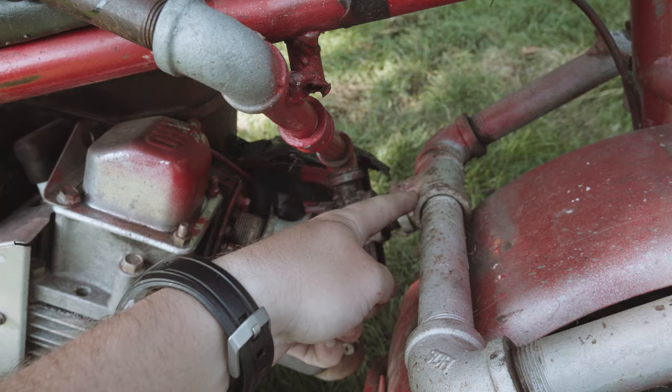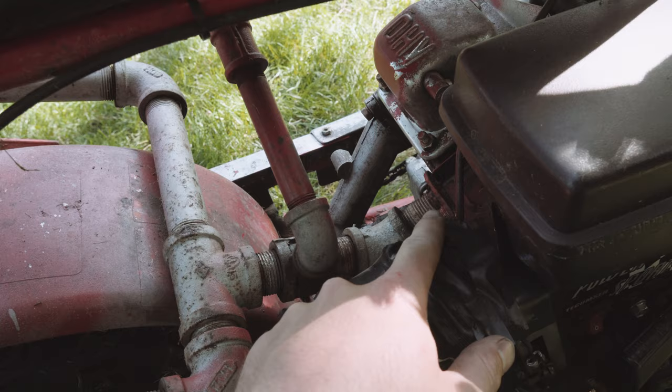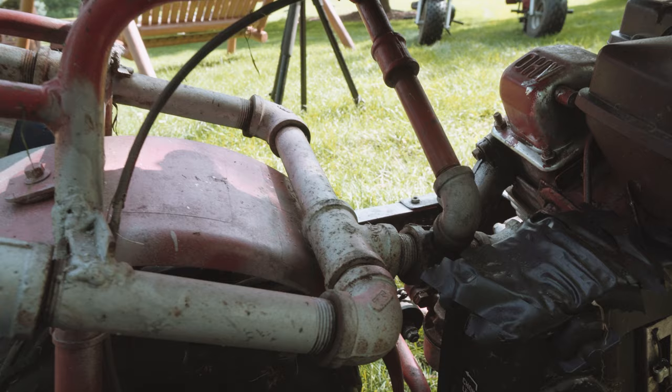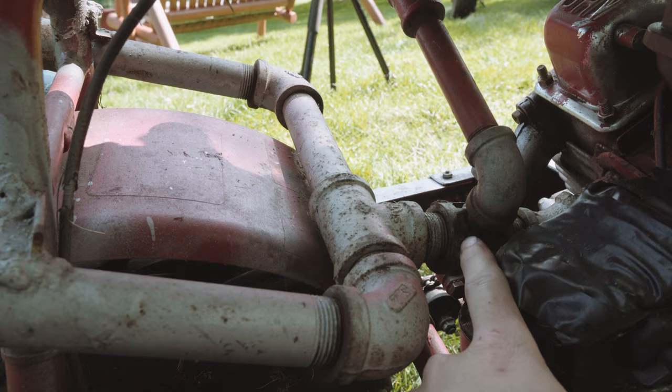First thing I did was build a metal exhaust bracket that I could weld to, and then from there I just started building a custom exhaust out of plumbing parts. The smaller pieces are 3 quarter inch by I believe 6 inches, and then the bigger ones are 1 inch, and then the piece at the end is like a 1 inch to an inch and a quarter adapter.